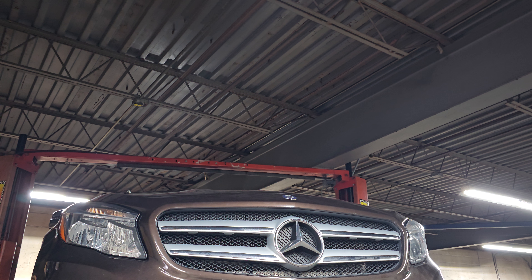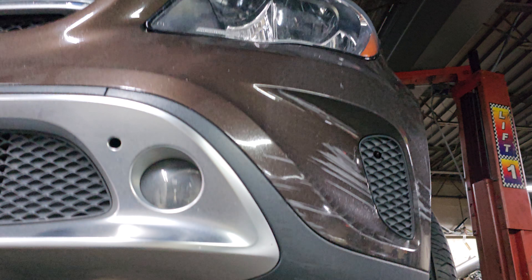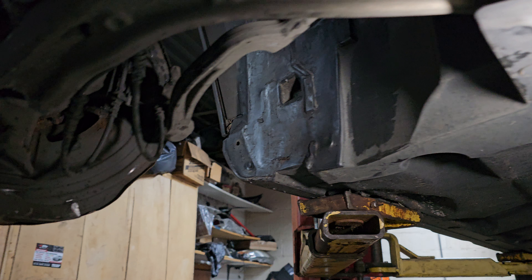Welcome to Best Car Fixes. This is Mohamed Haroun Idris. Please subscribe, share and like. We have a 2015 GL250 Mercedes-Benz.